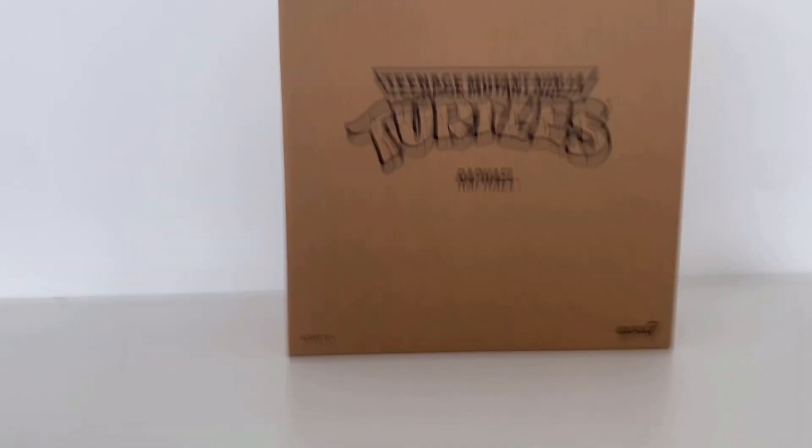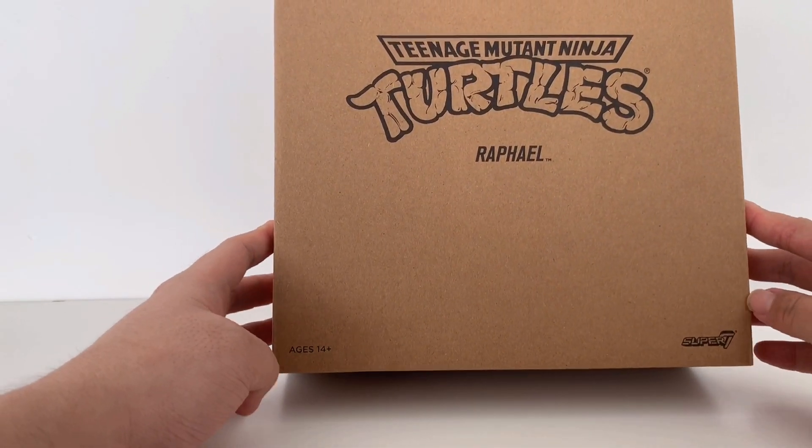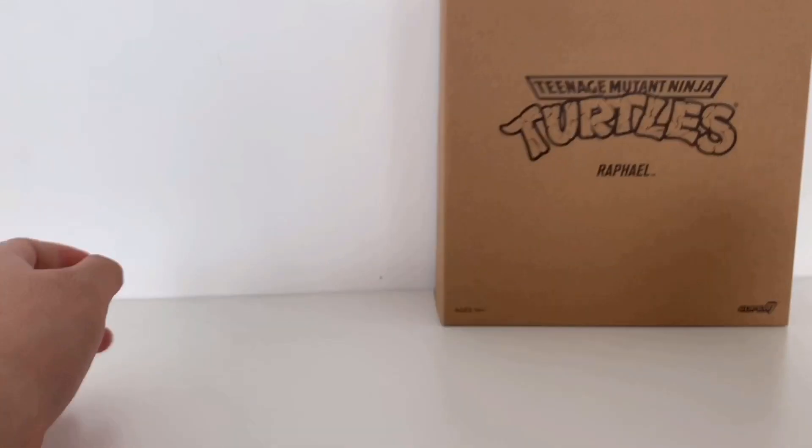Hey guys, welcome to my first toy review. Today we're going to take a look at Super 7's 10-inch multi-ninja turtle first wave Raphael. Let's take a look.